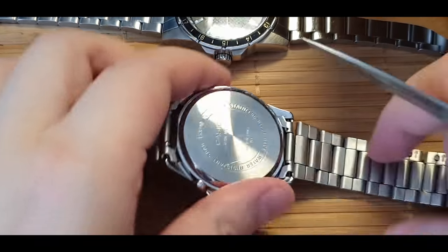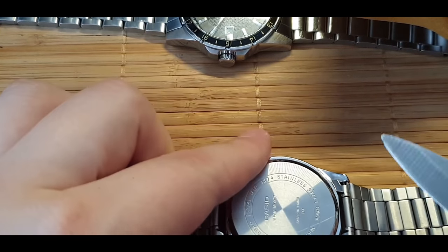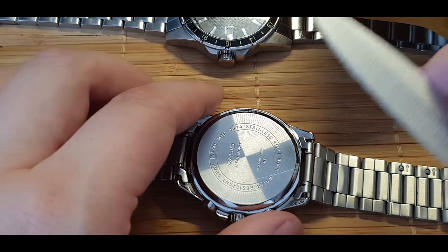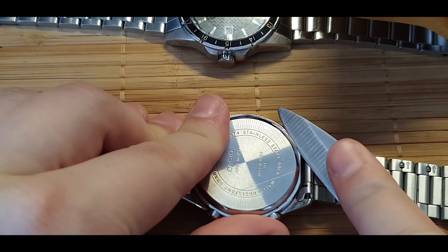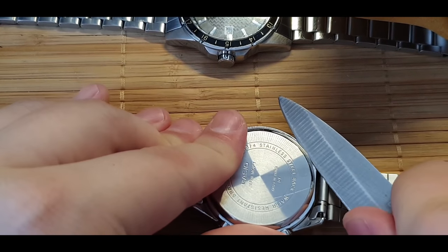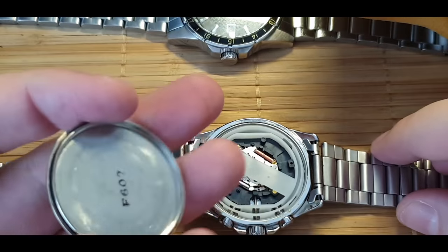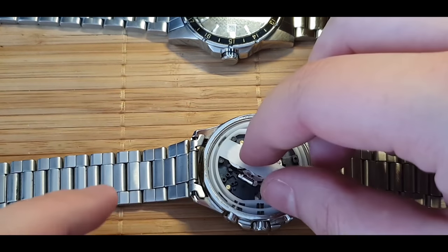You need to place it on a hard surface, or you can place a towel beneath it, and you find this notch. Make sure to check your fingers - don't blame me - and you do this. That's how you do it.